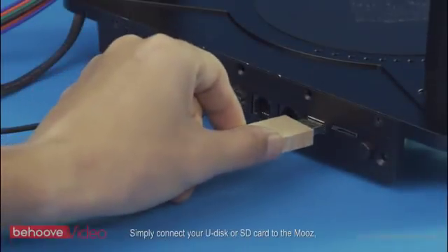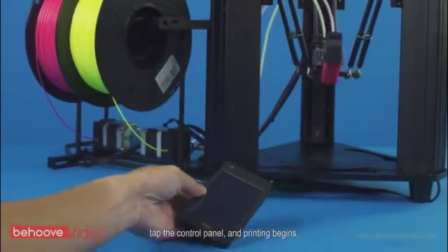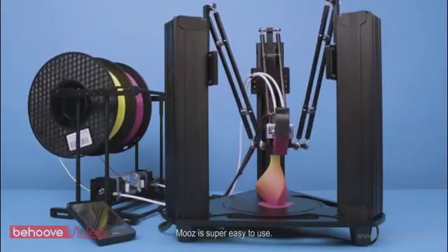Simply connect your USB drive or SD card to the Moose, tap the control panel, and printing begins. Moose is super easy to use.